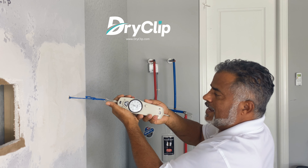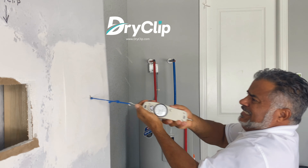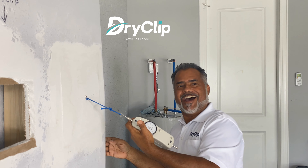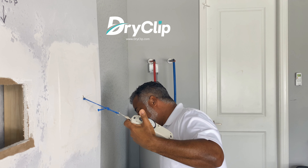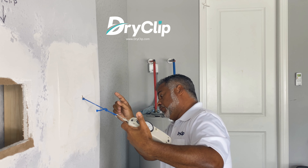Oh my gosh — the whole panel! The whole panel has one, two, three, four, five screws, and yes, it has some certain damage.